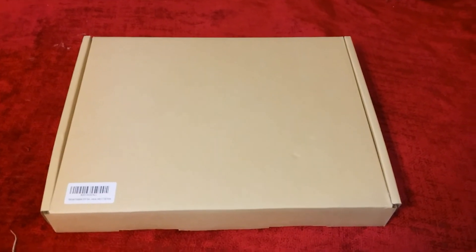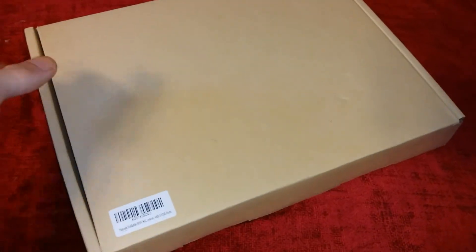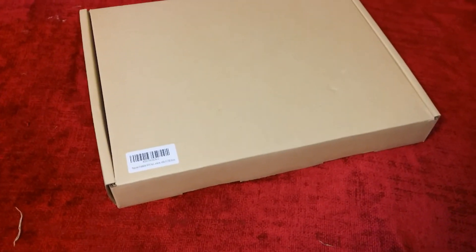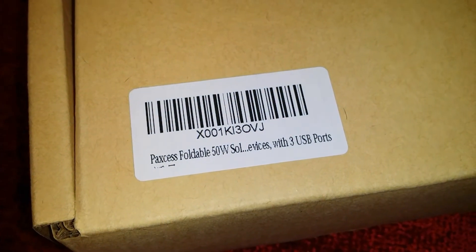So without further ado, here we have the solar panels — very nicely packaged, a little box, pretty hefty. I like the weight to it. It feels definitely something like very decently made quality.